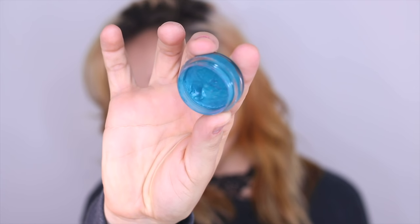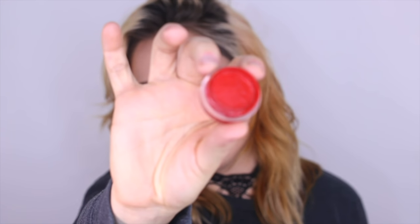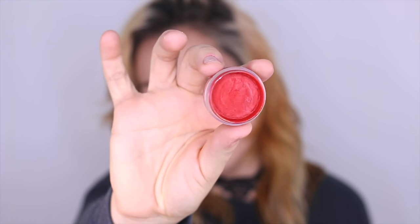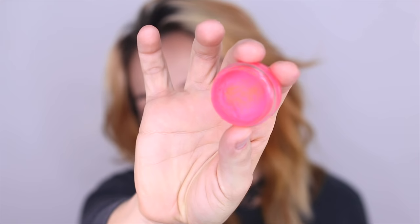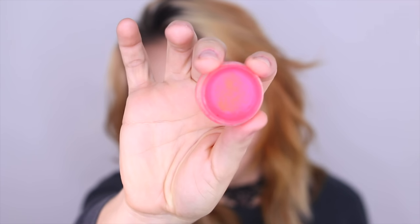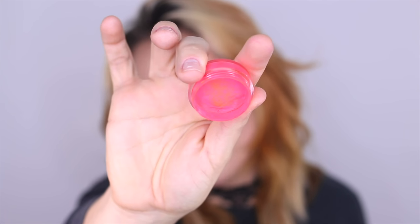Gorgeous! And a staple — I think everybody should have Cherry Bomb, which is just opaque, beautiful red. Okay, I can't forget Scrunchie. Scrunchie is the hottest pink — the hottest pink. Barbie Wishes.